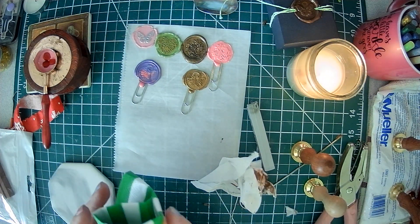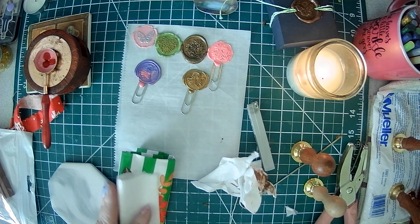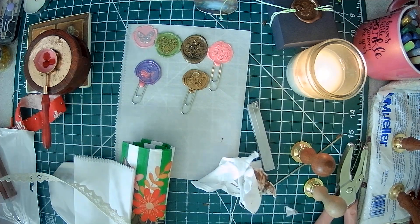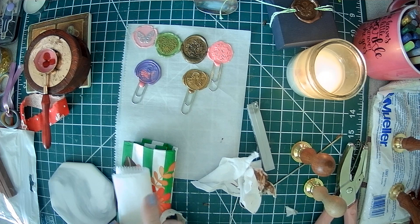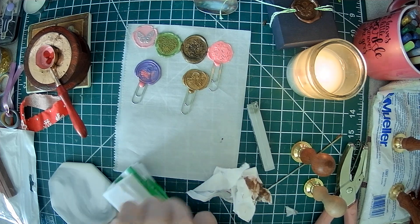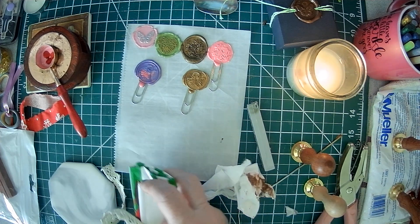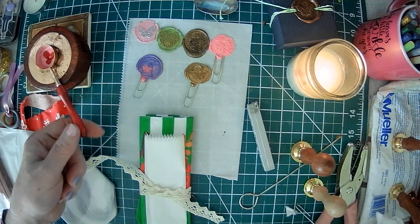You can do the same thing with a napkin — say you had a dinner napkin. You can take a piece of ribbon, lace, or trim, and set it up how you want it. Put your parchment paper inside and then pour right on here — it won't stick.